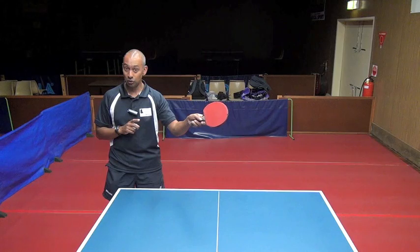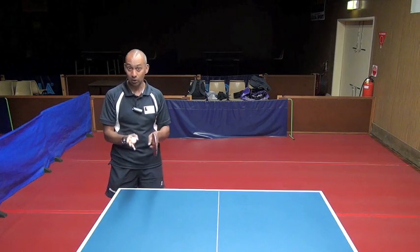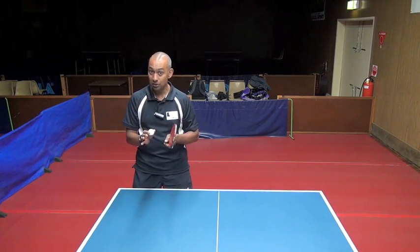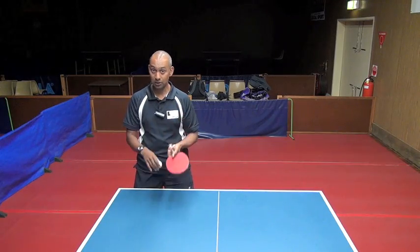If the umpire is sitting on the side of the table, it's really difficult for them to decide whether the person at the other end has the angle to be able to see that contact. It's a really contentious rule and one that needs to be reworked and rethought, because it is contentious in all areas of table tennis.